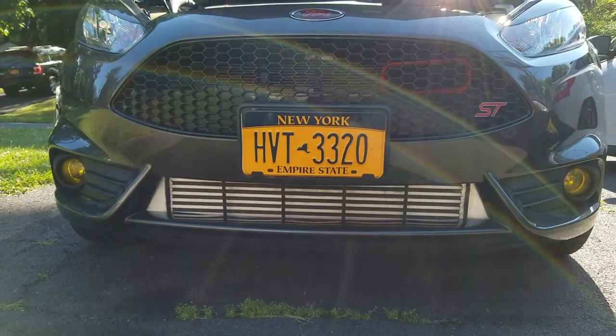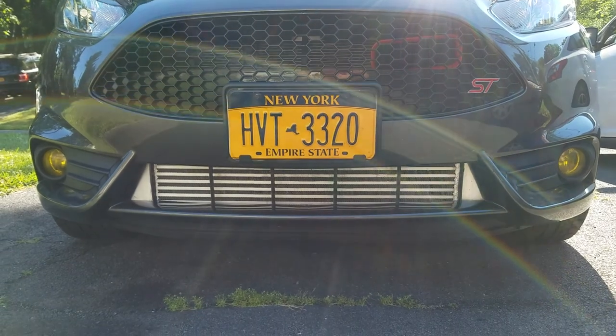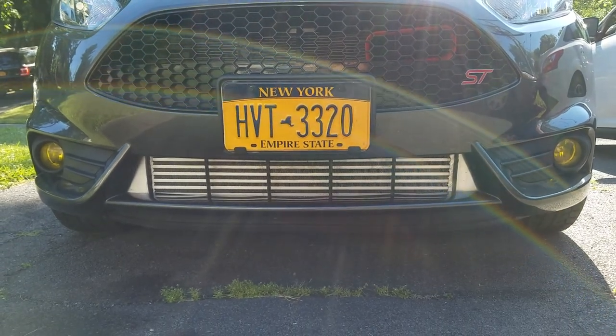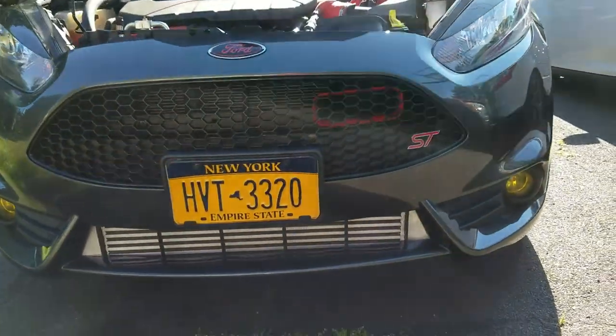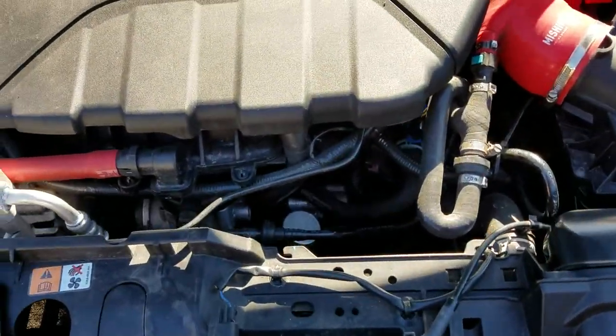I've had my car coming up on a year in August. This is just a quick overview of everything I've done to it so far — I'll basically give it to you in order.